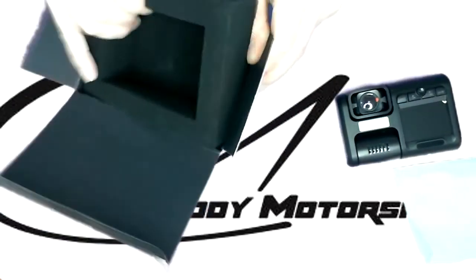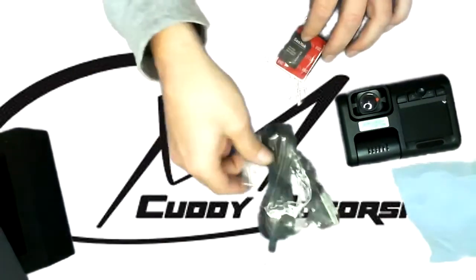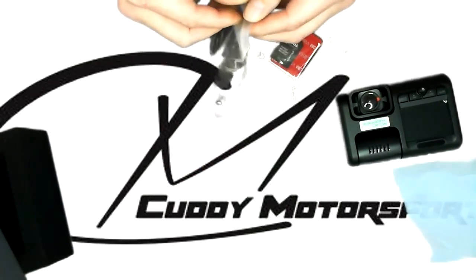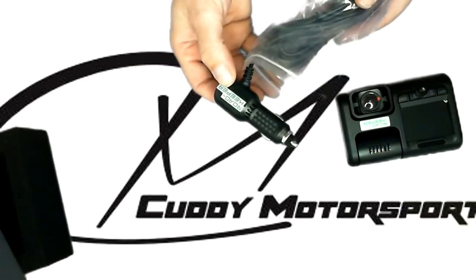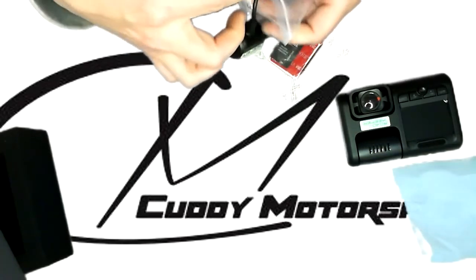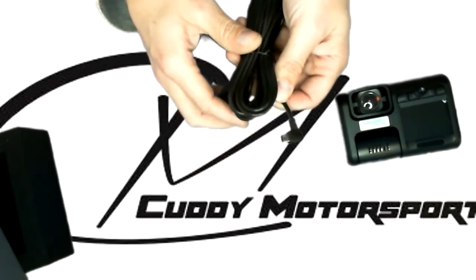We'll pull out the next layer in the box. So this is everything you get. You have a power cable here — this is an adapter that goes directly from the Road Keeper itself straight into a cigarette lighter plug or a 12-volt plug in your car, which makes it nice and easy. And then your little adapter plugs directly into the unit.